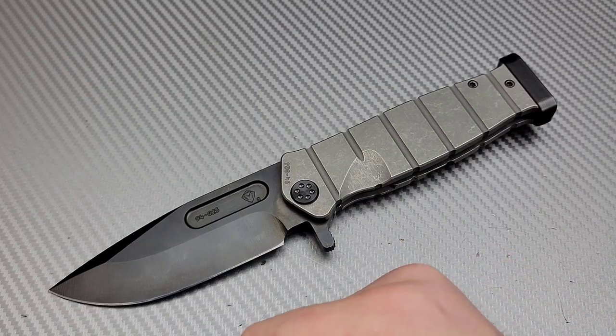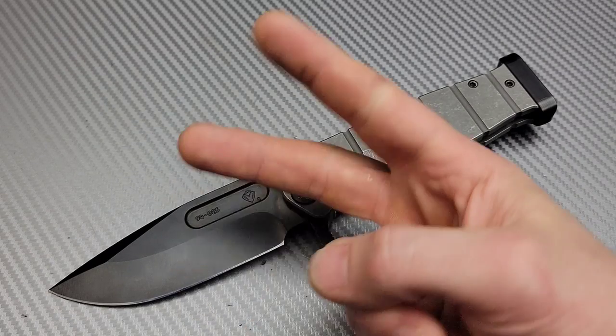And there you guys go — 10 titanium milled knives. I love you guys. Peace.